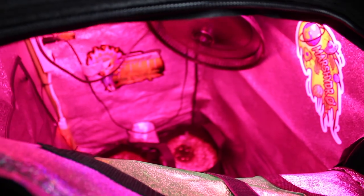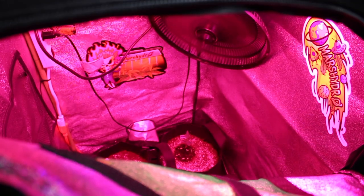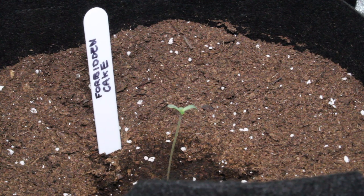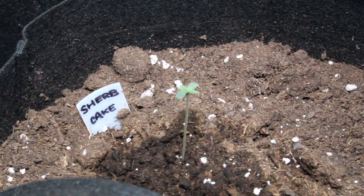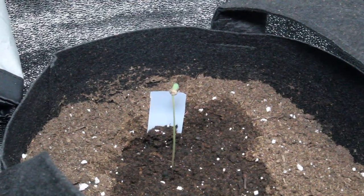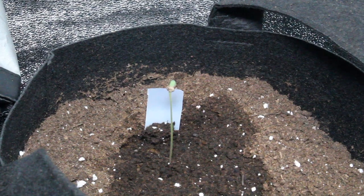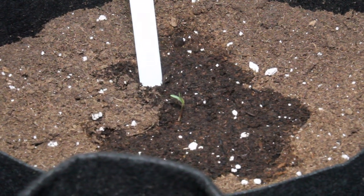After a few days the seedlings will begin to grow more quickly as the root system establishes itself. Once the first set of true leaves form, we will move them into the 5x2 tent under our Mars Hydro lights. If you're interested in these lights for your setup, check the link in the description. A quick note with seedlings: make sure the lights are dimmed down or set at the right height to avoid light burn.